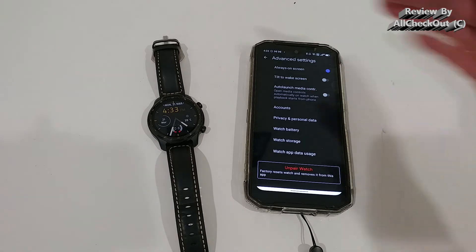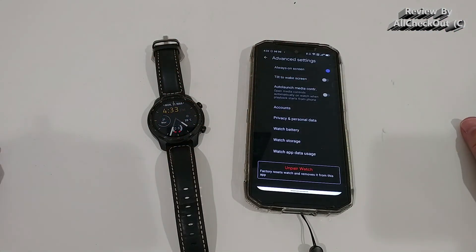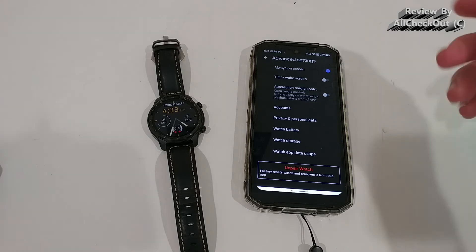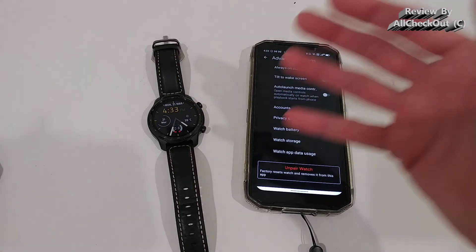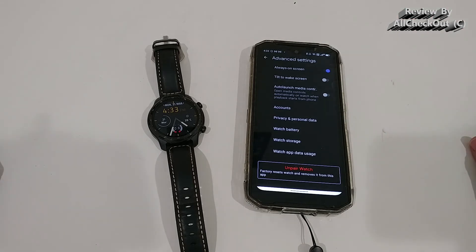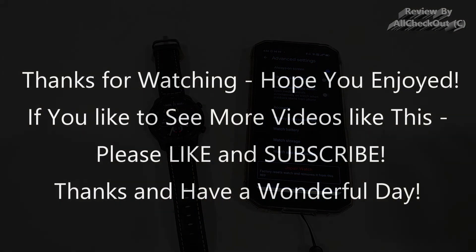Maybe it's related to the TicWatch or some other brand watches — we know they sometimes configure the watch a little differently or disable certain options, so maybe they've disabled this setting and we can't change it. But for me it makes no difference. I still hope I've been able to help you a little bit with this video. Maybe in your case it's working. Please write everything down in the comments — I'm always happy to talk about these things. If you liked the video, give me a thumbs up, subscribe to my channel, thanks for watching, see you next time.